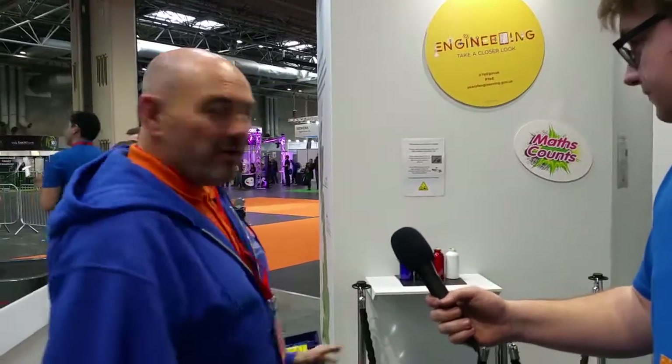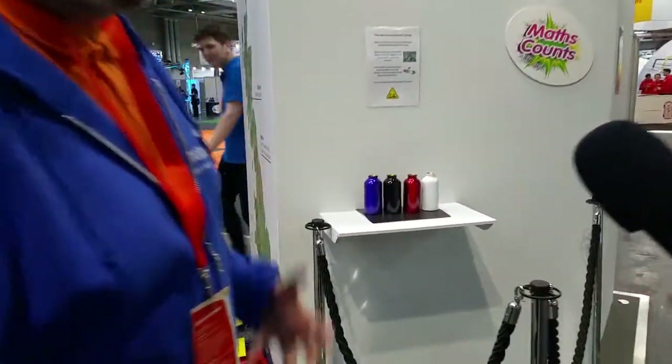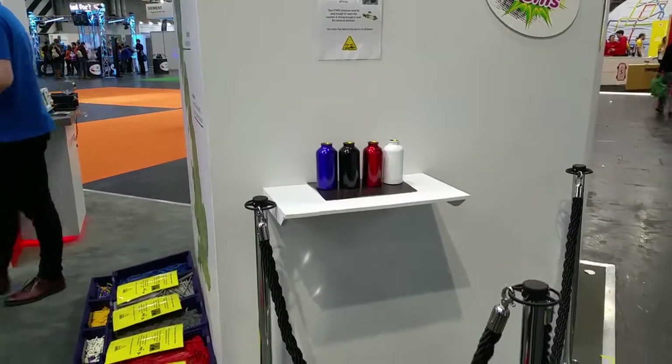This is our area where we're doing a design and make task which you will be designing yourself. You then have to identify which canister has water in. Come along and have some fun with us on Saturday.